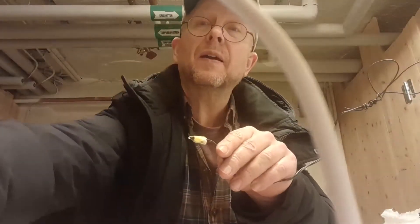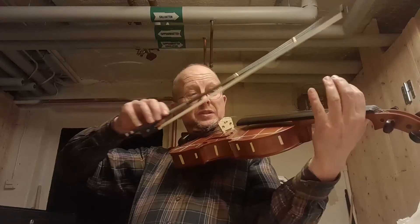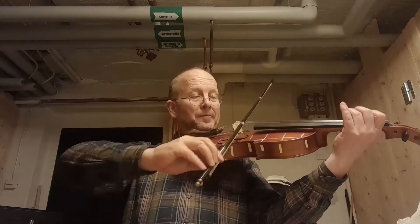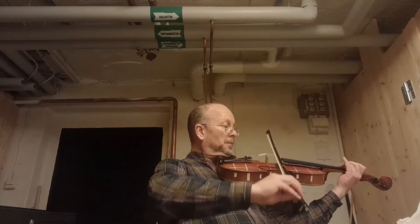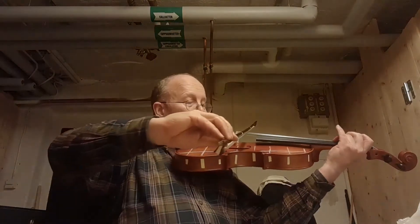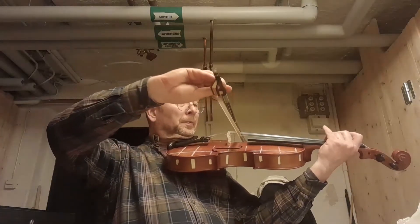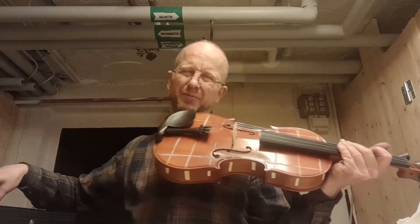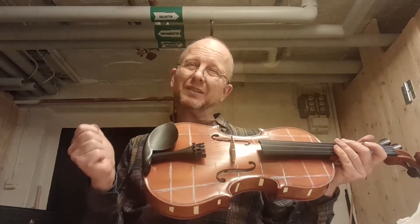So this is the sound before — before treating. A little reluctant to sound on the deepest string; I would like to try to get a little more freedom in that. So let's take the tool.